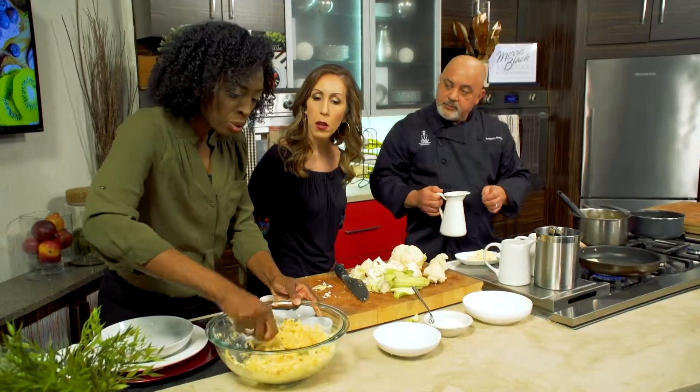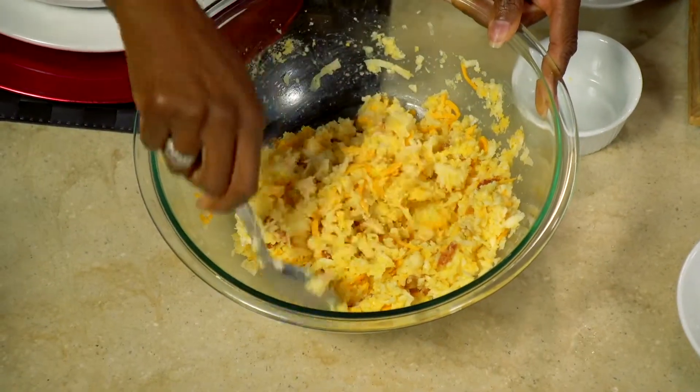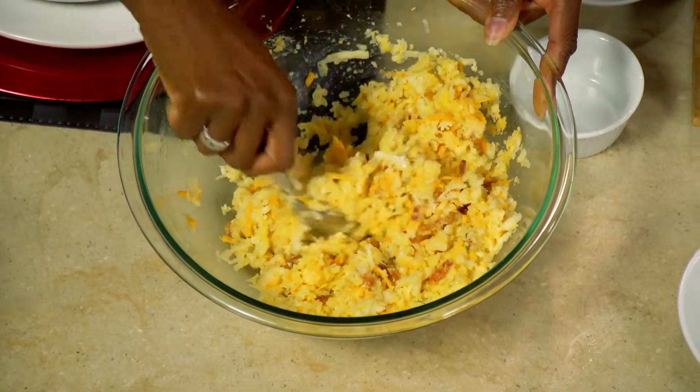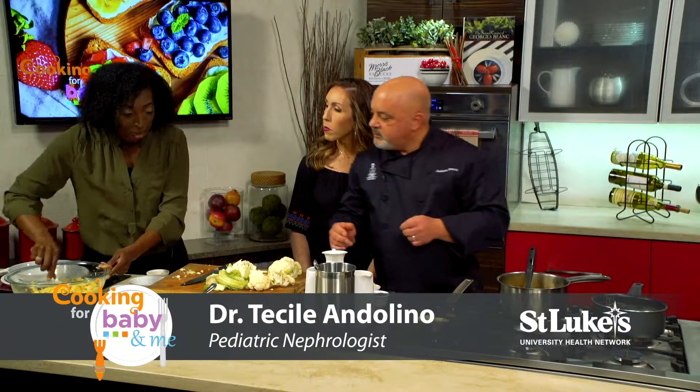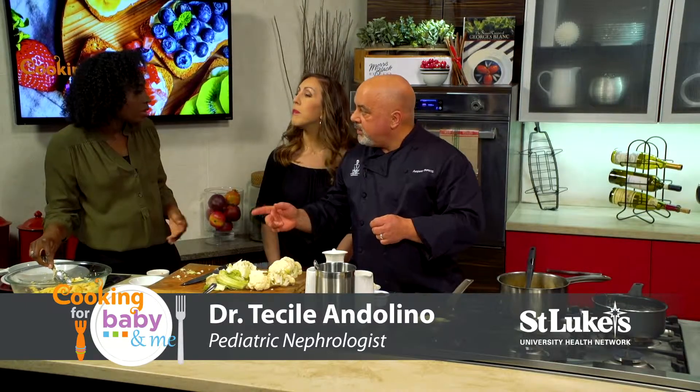Cauliflower is also great for brain development. You have choline in there, and you've got some calcium which is great for bone health. So there are a lot of nutrients in there that make cauliflower a great choice. I usually say around nine to ten months you're good.